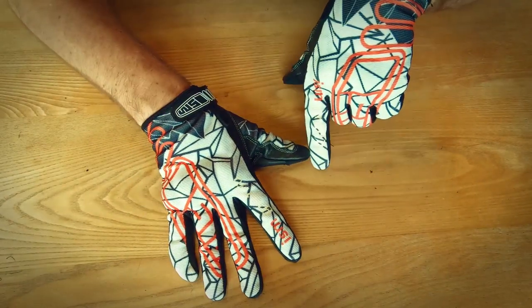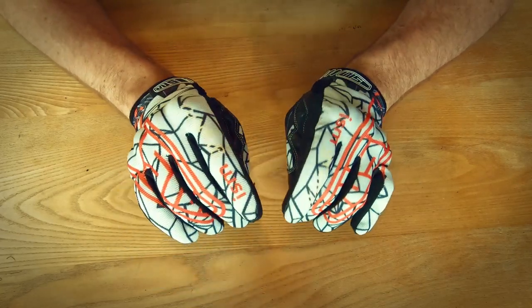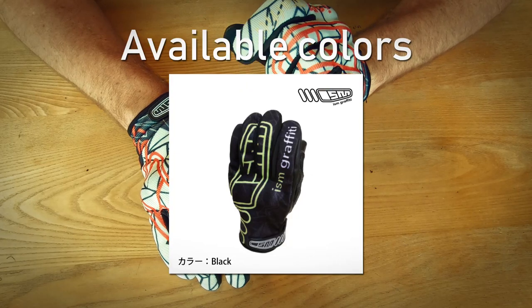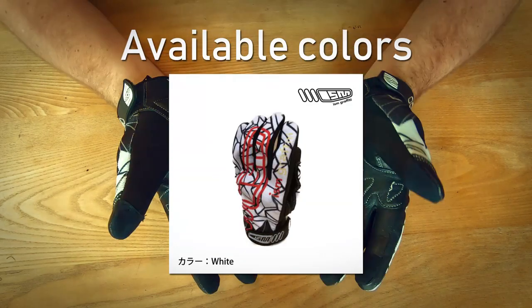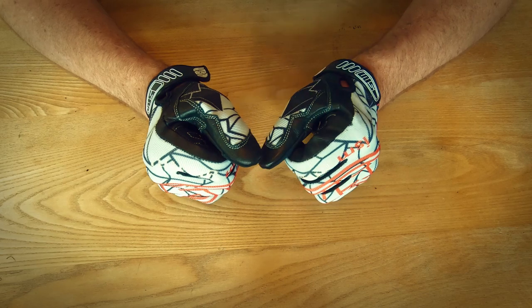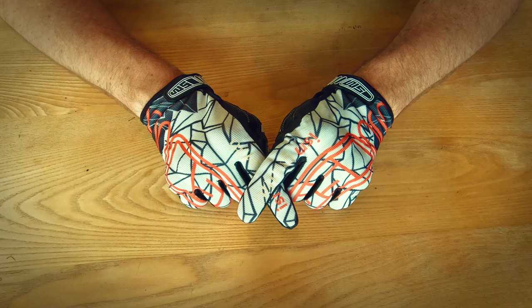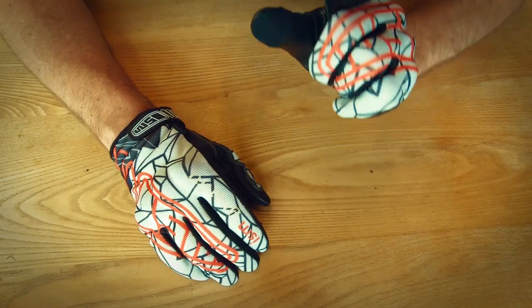The price in Japan right now is 5,500 yen including tax, which equates to, as of today — June 1st, 2020 — 51 dollars, 45 euros, or 41 pounds. As to where to get them, they're only sold online in Japan on Rakuten, so I'll put the link in the description, but right now international shipping is not an option. If you're interested, please get in touch with me either by commenting on YouTube or sending me a direct message on Instagram. Alright, let's get on to the riding review.